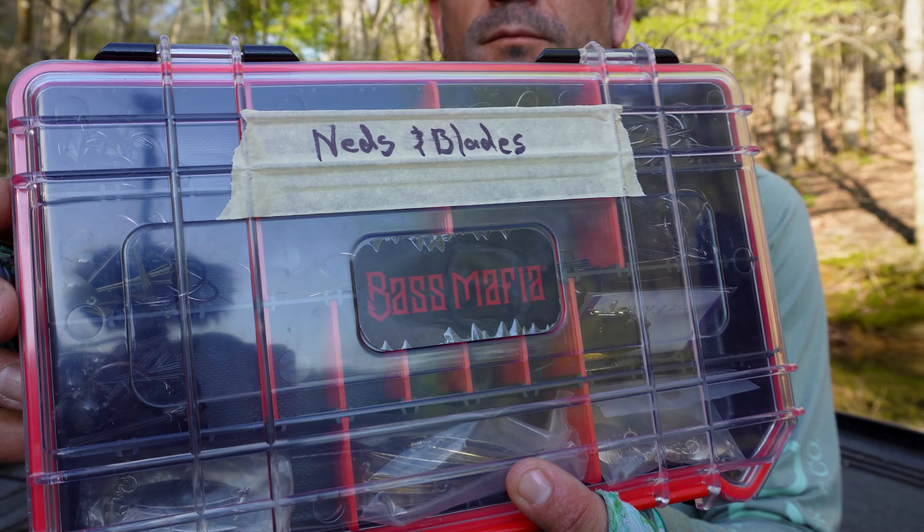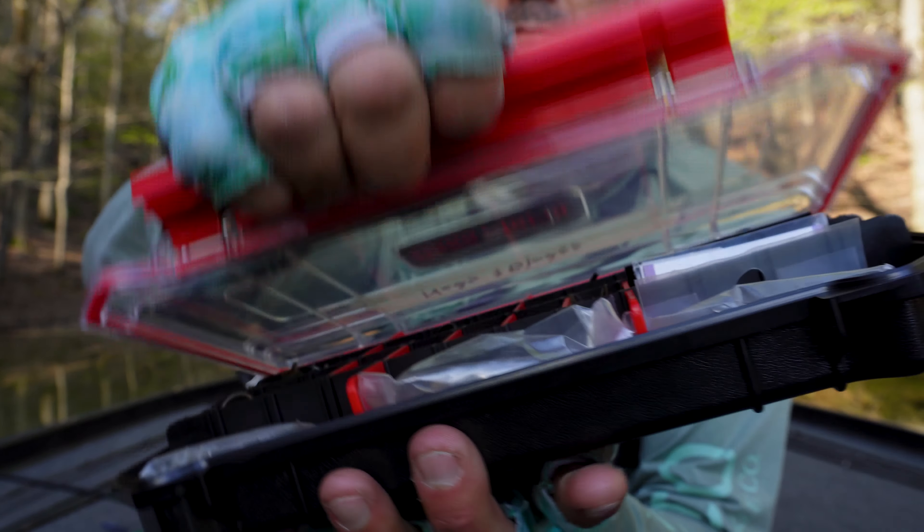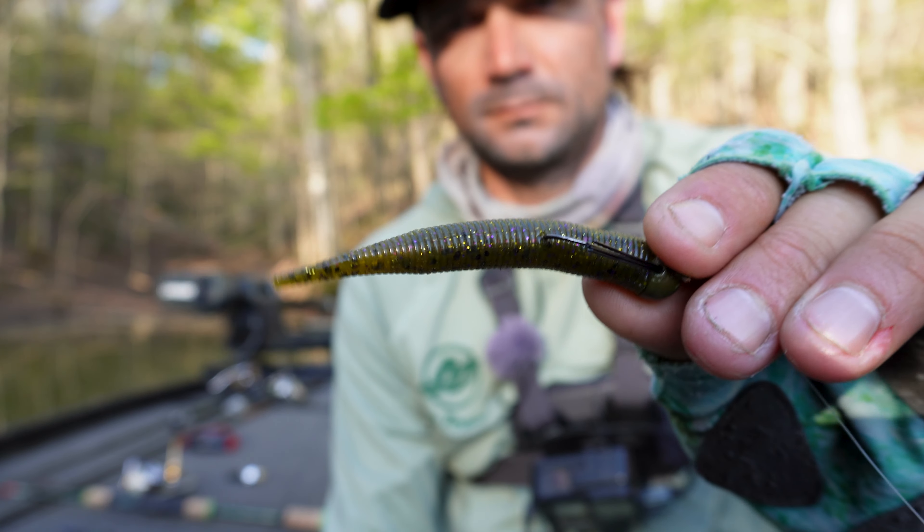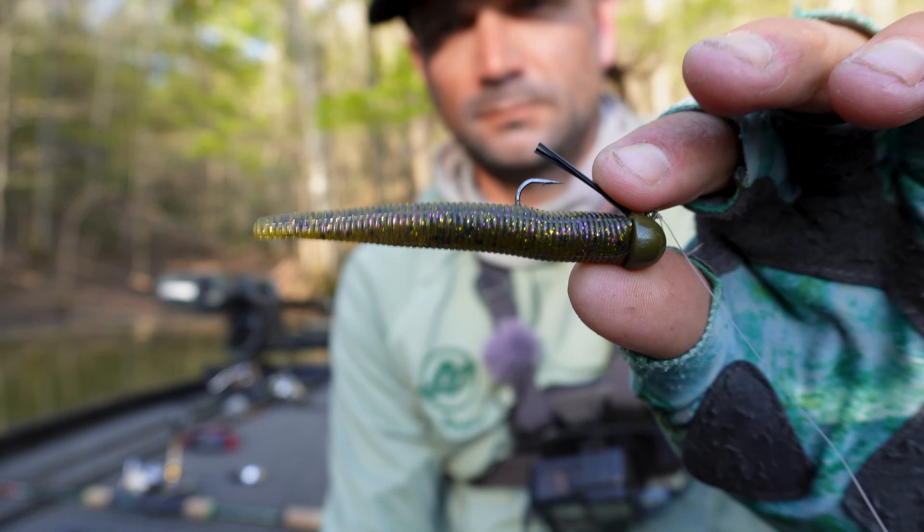What is up my homies? Spring is here. You can see all the buds on the trees behind me. That means spawning fish, that means shallow fish, and that means everybody needs a Ned rig crash course. Today we are going to do a Ned rig because you know how much I love that thing. We're going to do a walkthrough on exactly what you need and how to fish it for these spring bass.